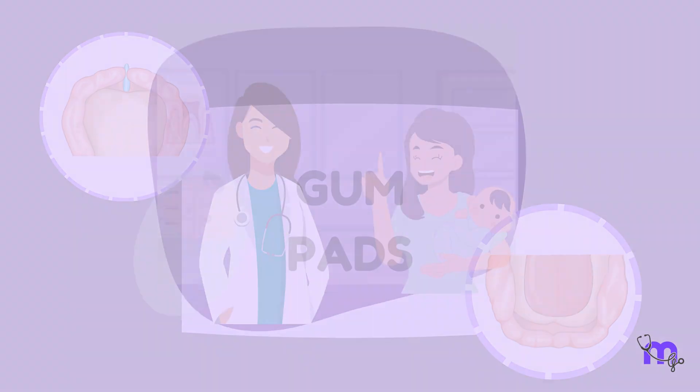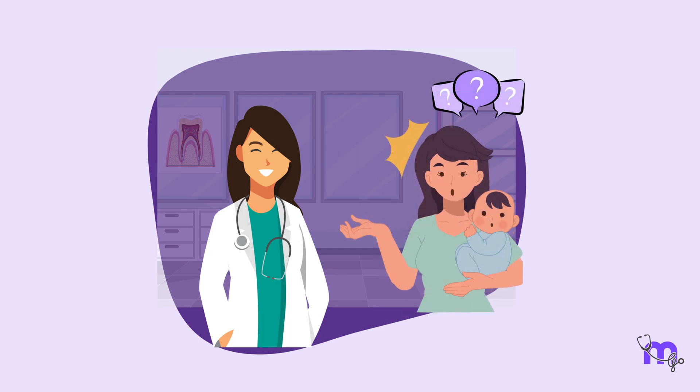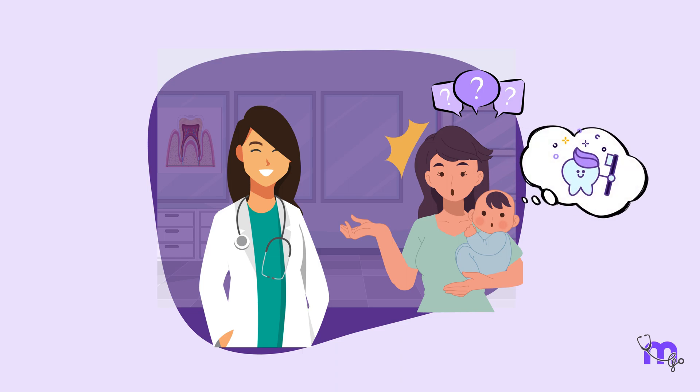Gumpads. At the clinic today, I met a high-spirited neo-mama, completely new and clueless about parenthood. As she looked quite inquisitive, I talked about her concerns and questions about oral care and hygiene for her baby.